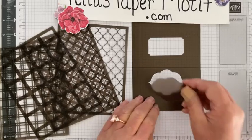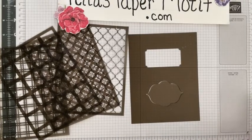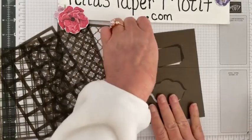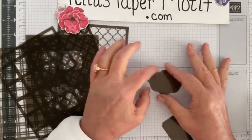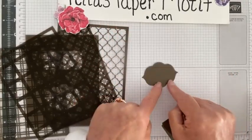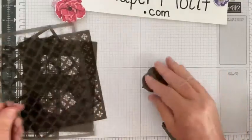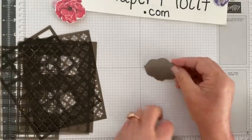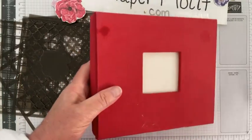From this one mask you can get four different ways to use it. You could use just this part of the mask with a blending brush and ink color of your choice to create a card layer. You could also use just the square part. It also has a little insert — if you want to protect the original color of your layer, place this down first, then when you take it off you'll have a white space for your sentiment.